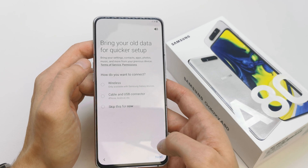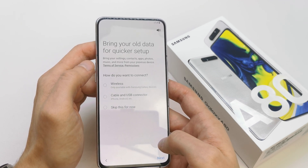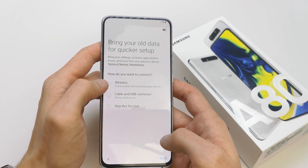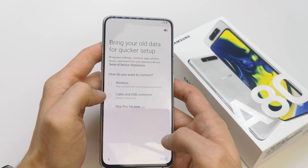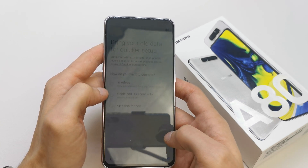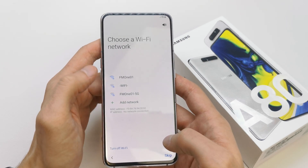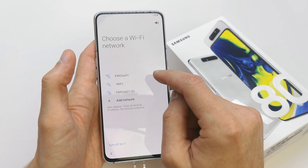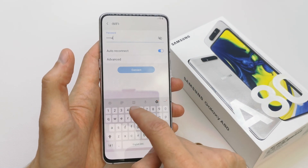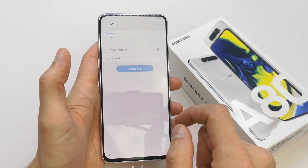It will not be difficult, I hope. You can bring all your data here — you can set up by wireless cable and USB connector from your old phone if you have your data. If not, just skip it for now.